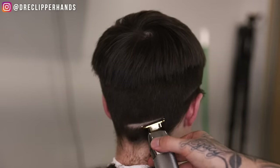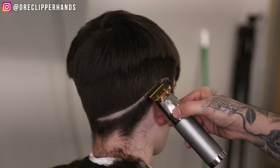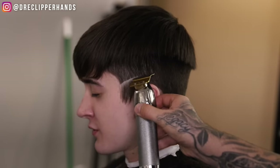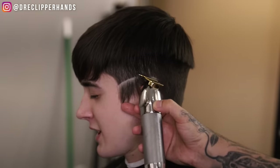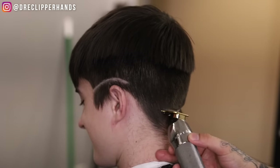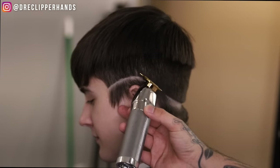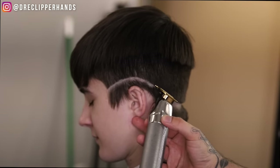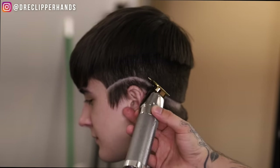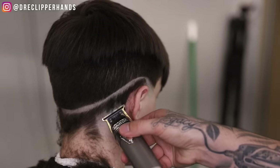You'll see I started on the side and then went to the back, and I'm going to connect those two points in the middle. Because if I were to continue following that line from the side to the back without stopping, I risk it being uneven on both sides of the mid fade. So I want to establish my line on the sides, then go to the back and meet it in the middle so I have a nice symmetrical drop.